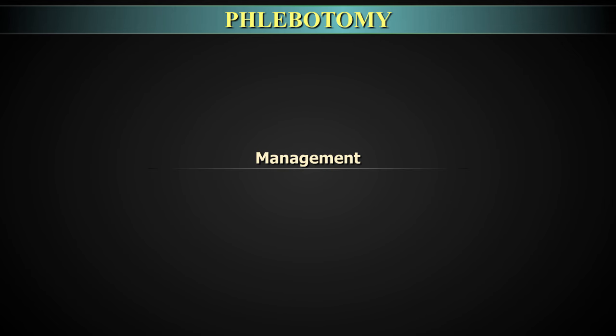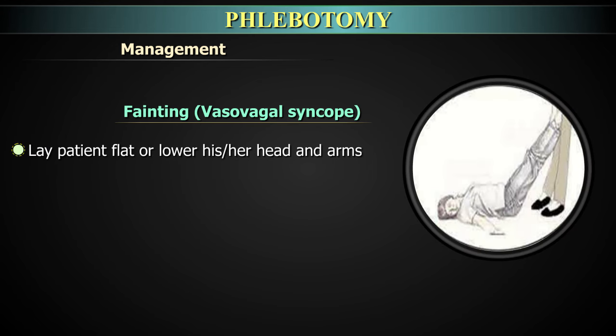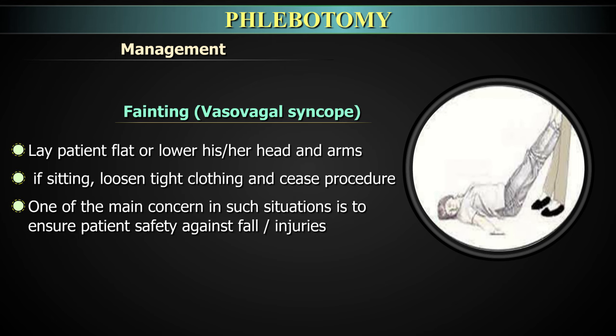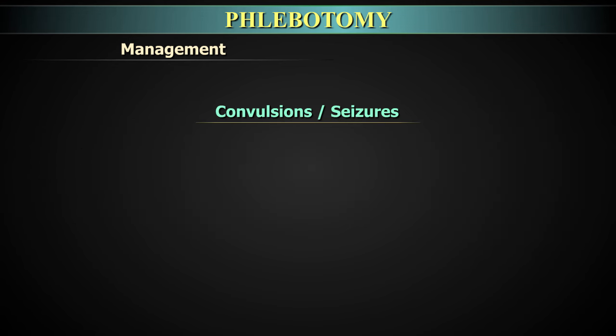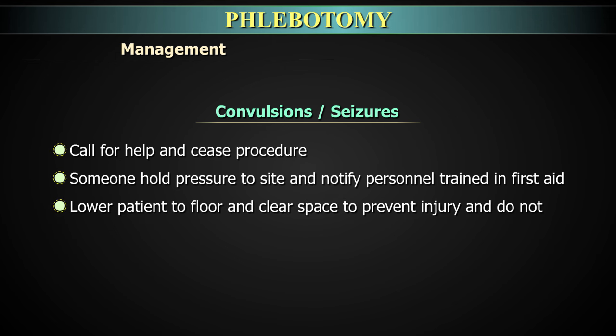Management of vasovagal or syncope attack: In case of fainting or vasovagal syncope, first stop the procedure, then lay the patient flat and lower his head and arms. Loosen tight clothing and call for personnel trained in first aid. Once the patient has stabilized, assure them, remove them to a comfortable area, and observe. Make a note on the requisition form. In case of convulsions or seizures, call for help, stop the procedure, have someone hold pressure to the site, lower the patient to the floor, clear space to prevent injury, and do not restrain the patient's extremities.